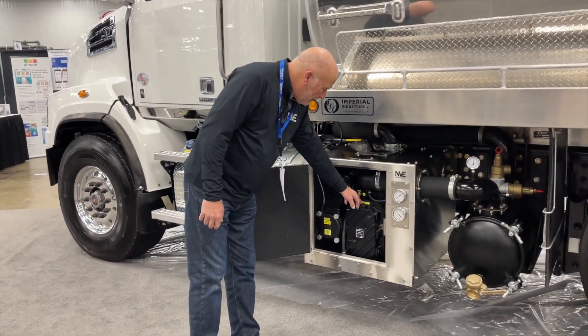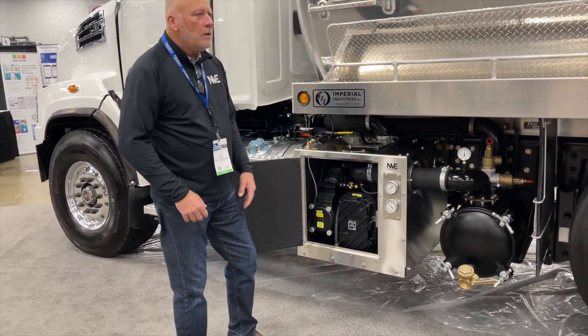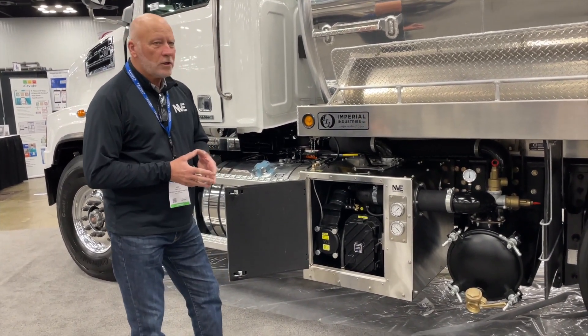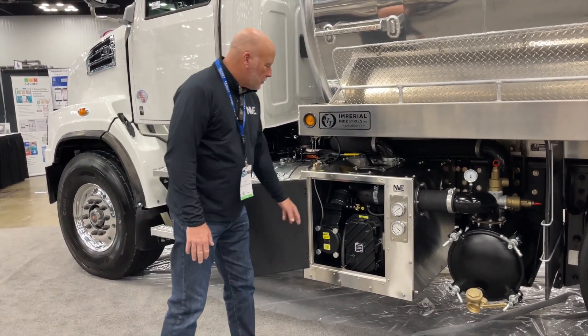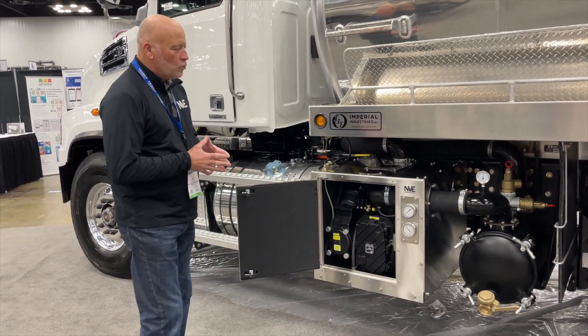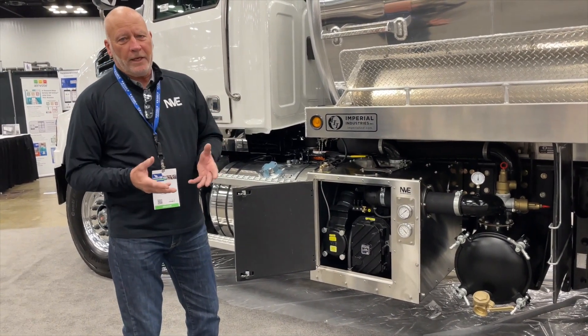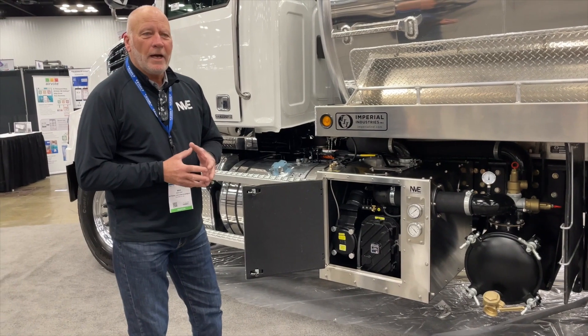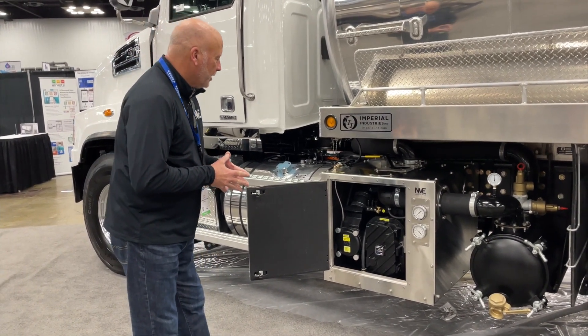As far as the maintenance on the blower itself, you need to do an oil change once a year. There are two sumps on the machine — eight ounces in the non-drive end and 18 ounces in the drive end. That uses the 220 synthetic oil. We have a complete illustrated PDF showing you step by step how to change the oil in the machine.